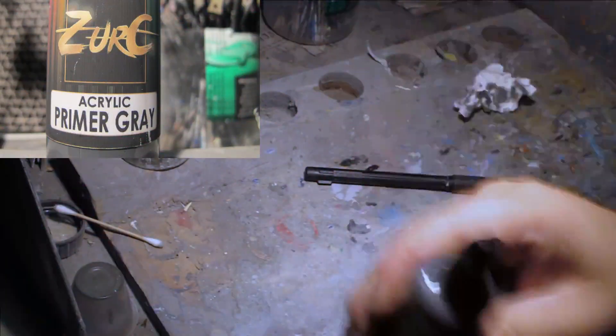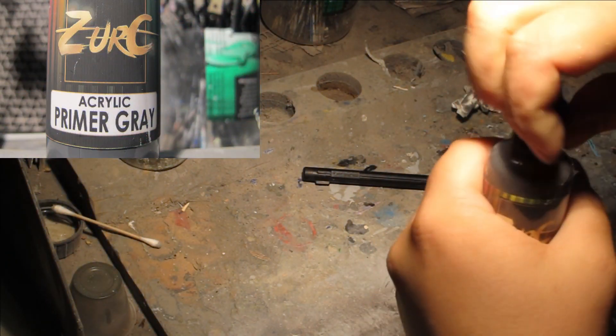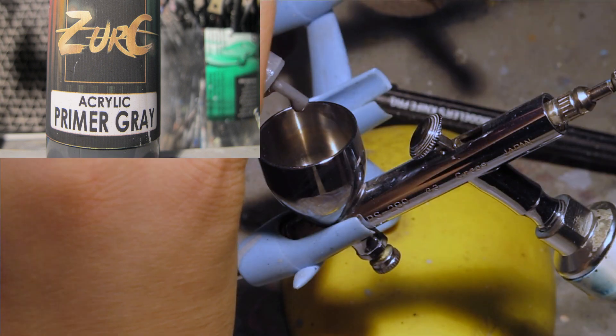Hello and welcome to another modeling video. This is Alan from the Mokona Man at YouTube, reviewing and testing Zurich Acrylic Lacquer Primer Grey.